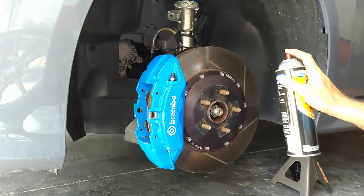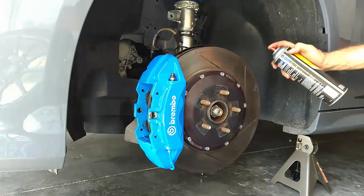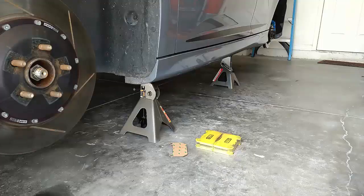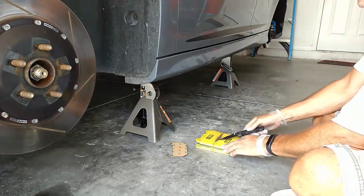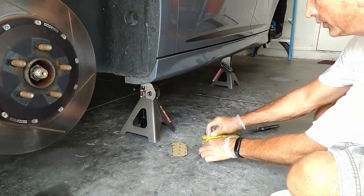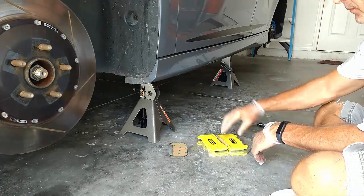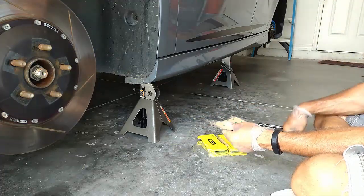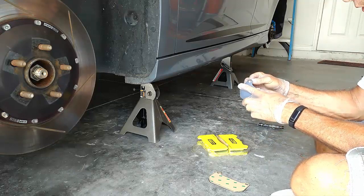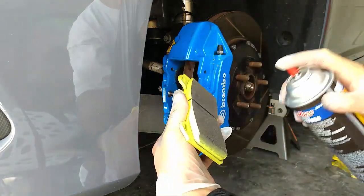Now I'm going to give all of this a quick cleaning with some brake cleaner. So here are my new track pads. Whenever I'm handling the pads I always like to use rubber gloves, because you really don't want any type of oil — even from other gloves — to get on these pads. And here are the shims — you always want to use these. They're used for acoustic deadening and they also provide a little bit of thermal protection.